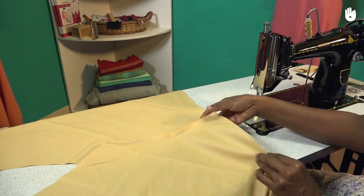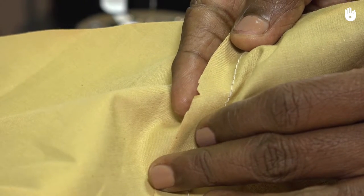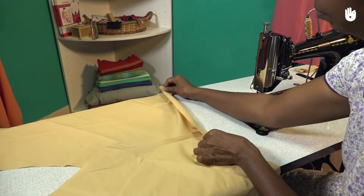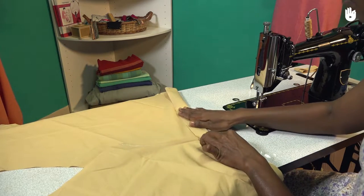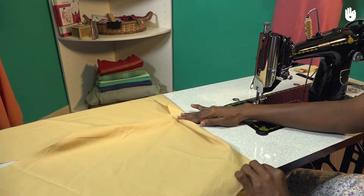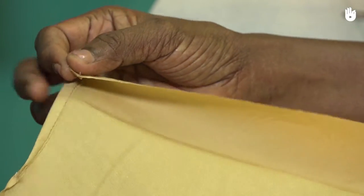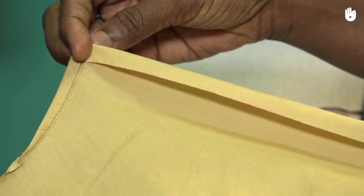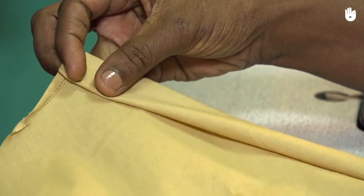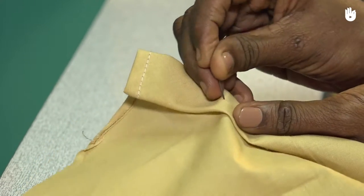Open out the garment with the crotch seam outside. To form a casing for the drawstring, you need to fold outwards at the notch marking the waistline. Press along the fold to set a crease. Now make a double fold by turning in the raw edge as shown.